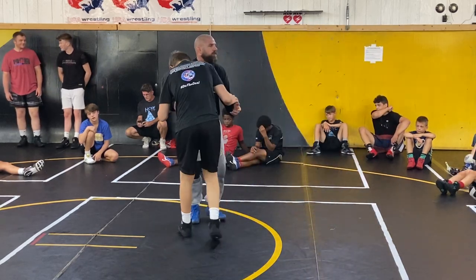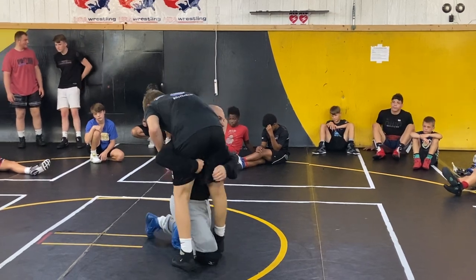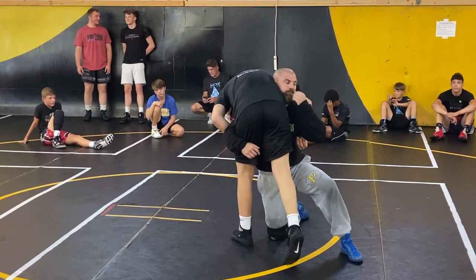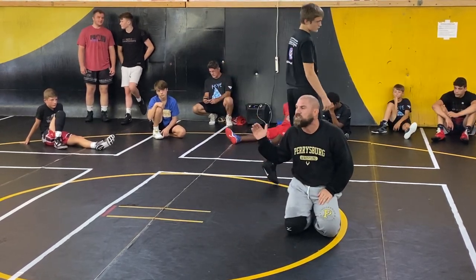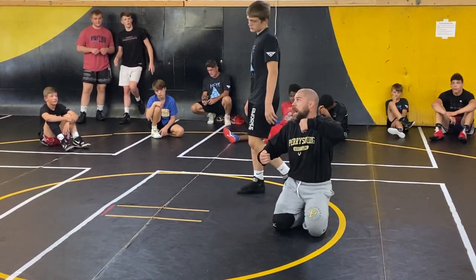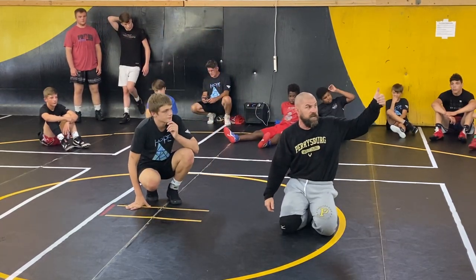The fundamental turk drill — we're just going to start from being in here, and we want to always wrestle away from our head. There are different variations of how you get to the turk. Some guys are explosive, and they'll lift and open the guy's leg up and step in as you're taking them to the mat. That's an awesome way to get a turk.